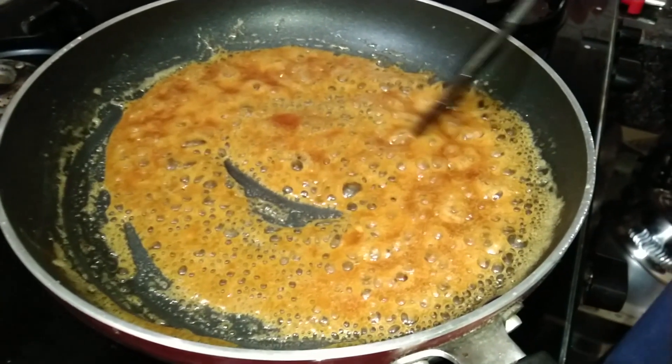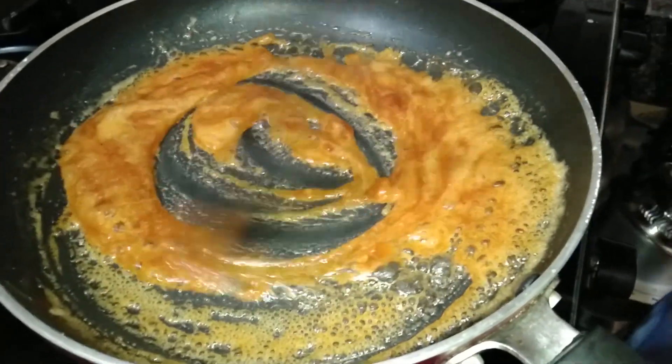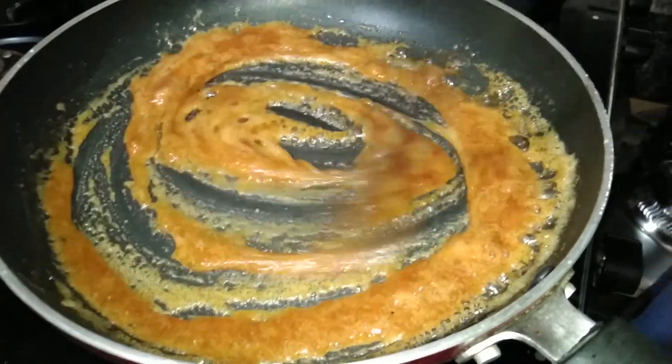There is a chicken diet with rice. So we will cook about a chicken diet. Would you like to start?